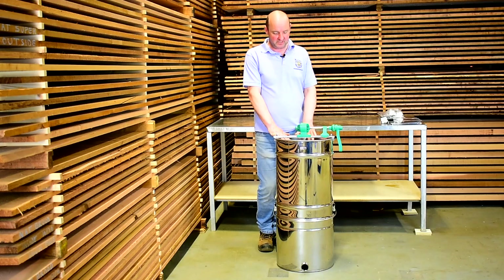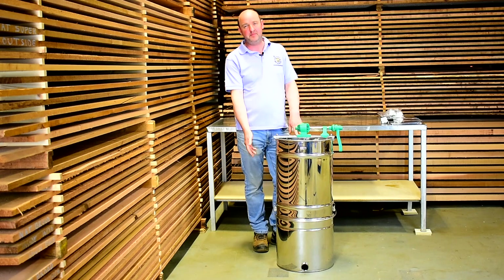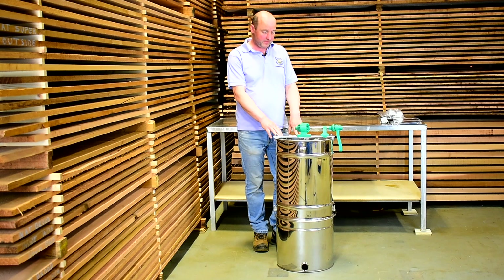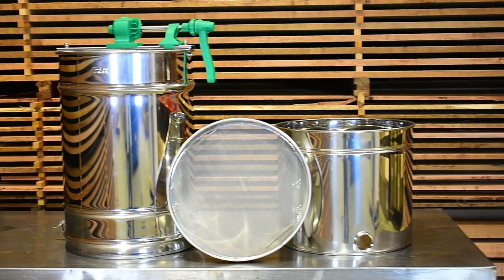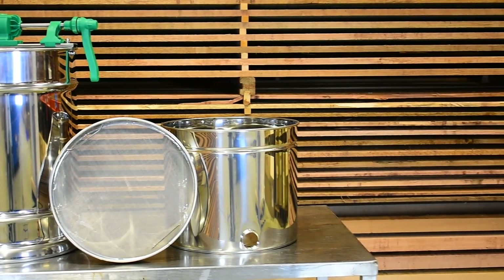Welcome to another National Bee Supplies video. Today we're going to have a look at our best-selling four-frame tangential extractor. This comes with a built-in filter and a settling tank — or bottling tank — at the bottom, so if you haven't got a lot of room or a lot of honey to process, this is an excellent piece of kit because you can do the extracting, the filtering, and the bottling all in one go.